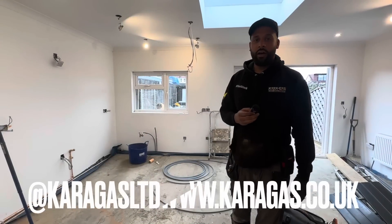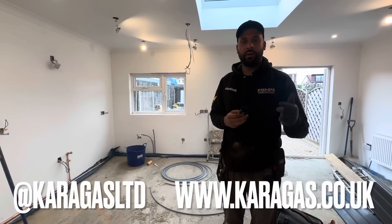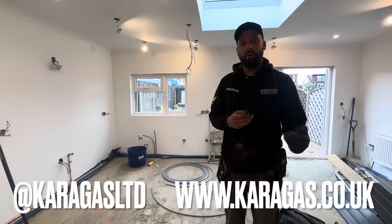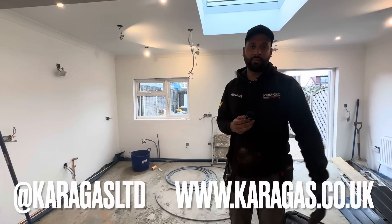Job's done! If you need any gas work done in South London, give us a shout. We're on Twitter, Instagram, TikTok, and we've got a website. Check our Google reviews — Erfan, Gas Peace.